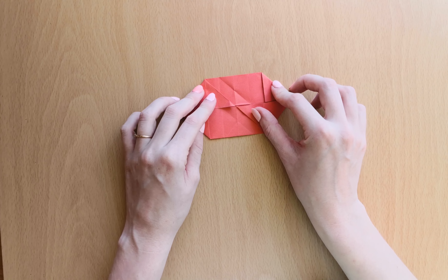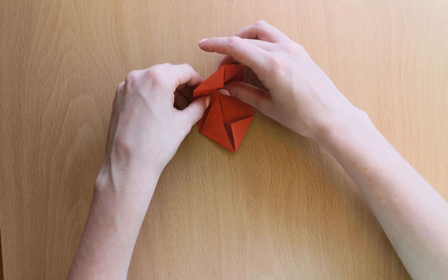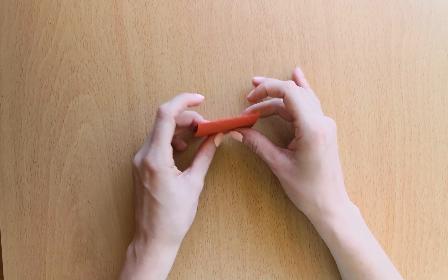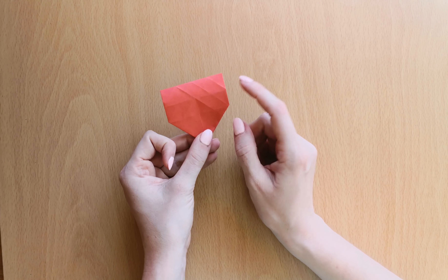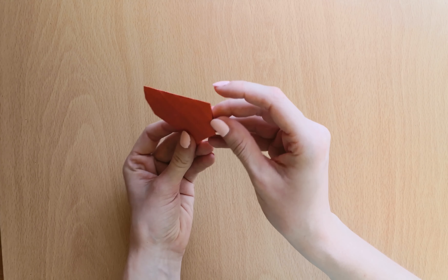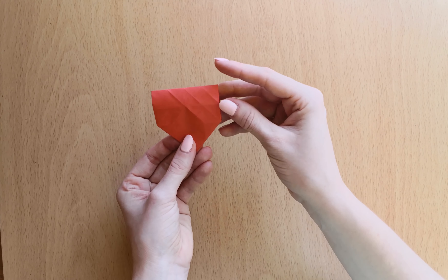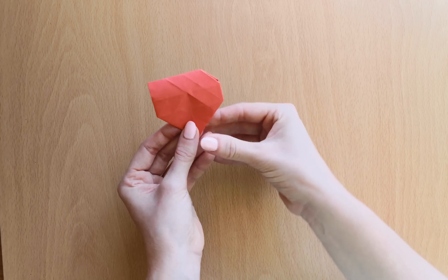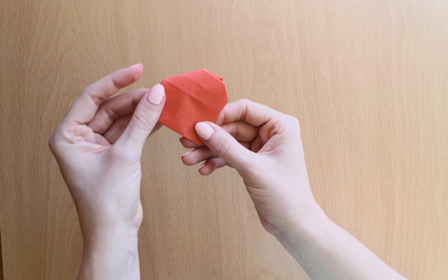Now we fold our heart in half. Now we will form our upper half. We'll start by pushing the sides down on this line — push it down and in. And the same on the other half — down and in.